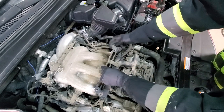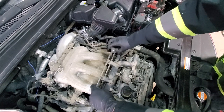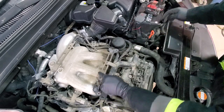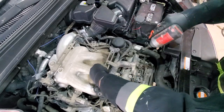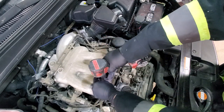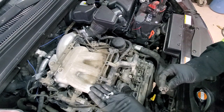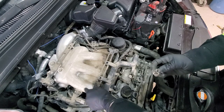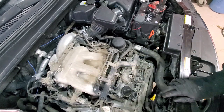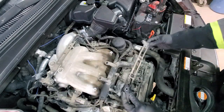In your case this bracket might be attached to the wire harness. In our case the zip tie is broken so we don't need to worry about that. Remove it from the harness just to get it out of the way.